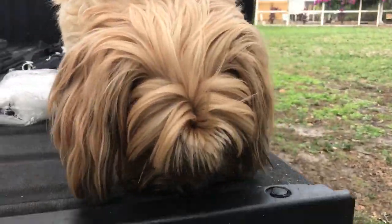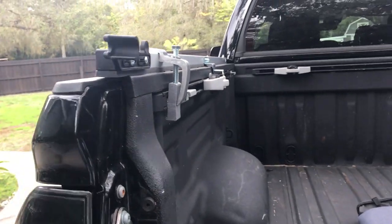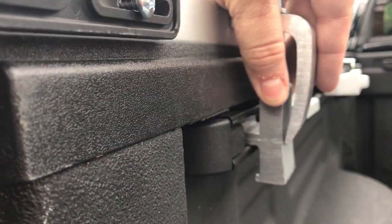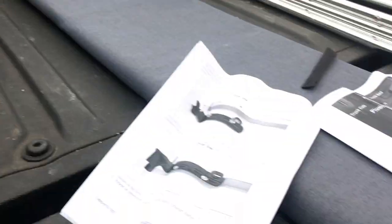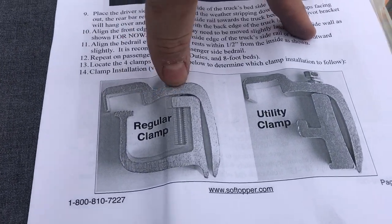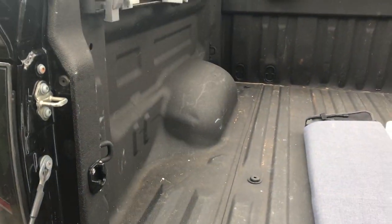This part can confuse some people. The rails are held on using a clamp method. If you've got the utility tracks on your truck, the base of the clamp goes into the track and the top of the clamp goes over the top of the bar. If you're on a regular bed without the utility track, you use it the other way. The description shows you both configurations clearly.